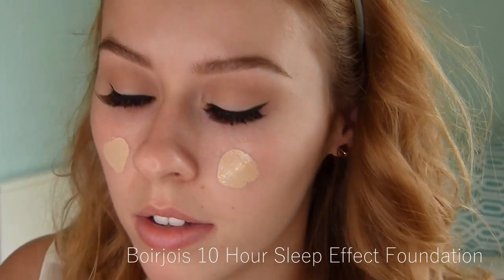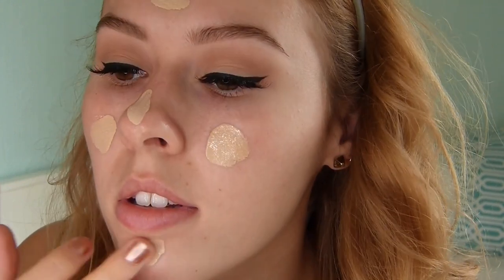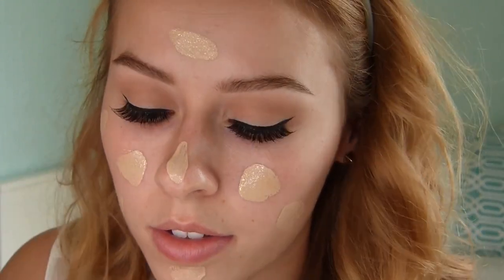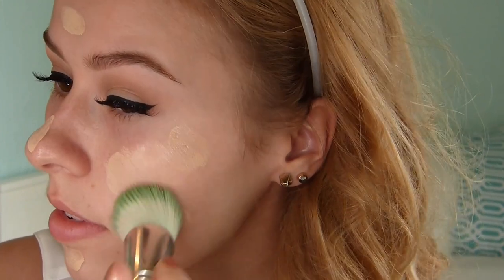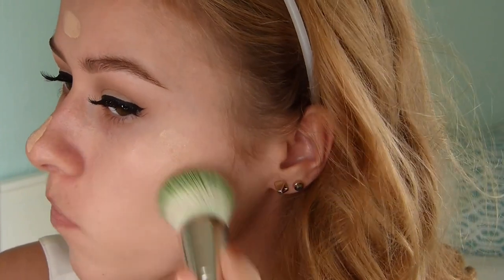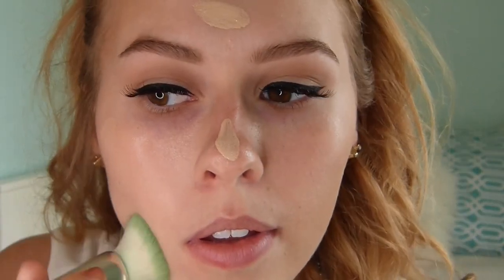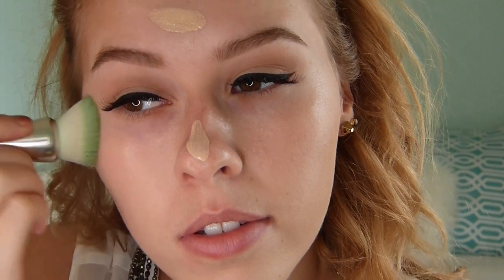Now I'm using the Bourjois 10 Hour Sleep foundation. Like I said in previous videos, this is my favorite foundation ever — it's really good for dry skin and the color matches me extremely well. I actually mixed two colors because I tanned a little bit from a recent trip to Cuba. I'm patting that all over my face using a brush from Delium Tools — it's my favorite brush for blending this foundation and gives a really pretty finish. Because I have dry skin, tapping it on avoids emphasizing any flaky bits on my face.